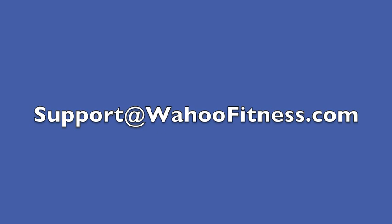If you have other questions, please email support at wahoofitness.com.